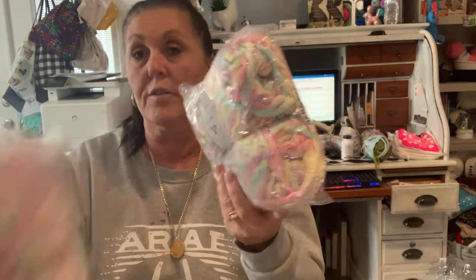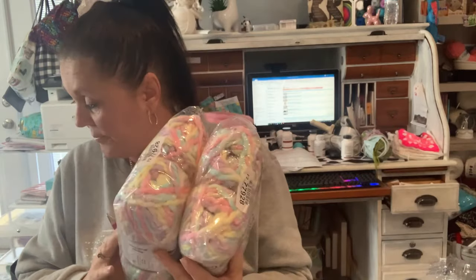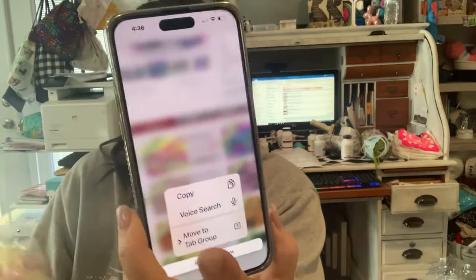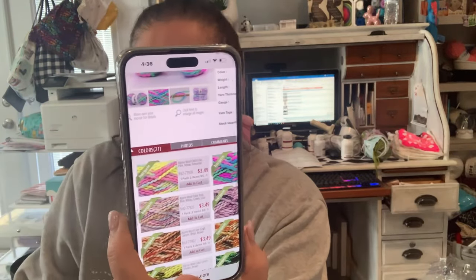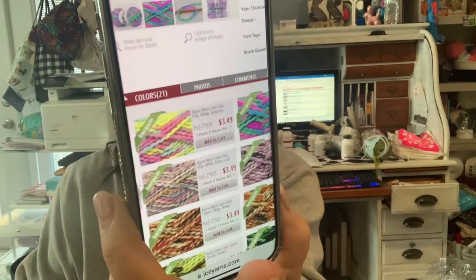Then I got two more packs at $7.79 for two — same specs, number six bulky. I'm not sure what I'm going to do with this; it's not what I expected but I'll figure something out. Looking at the colors: the way they show them online they look bright, but these are actually pastels — that does not appear pastel to me. The blue and green are pretty close to what was shown. I'm a little disappointed, so I got four more at $3.50 each.